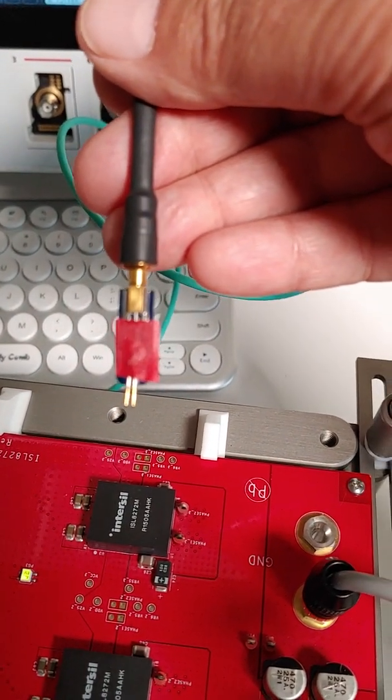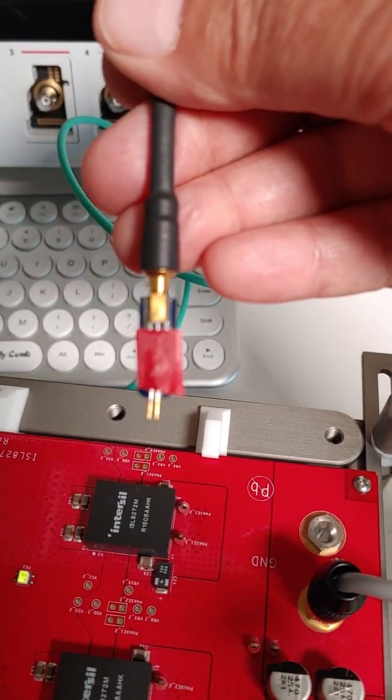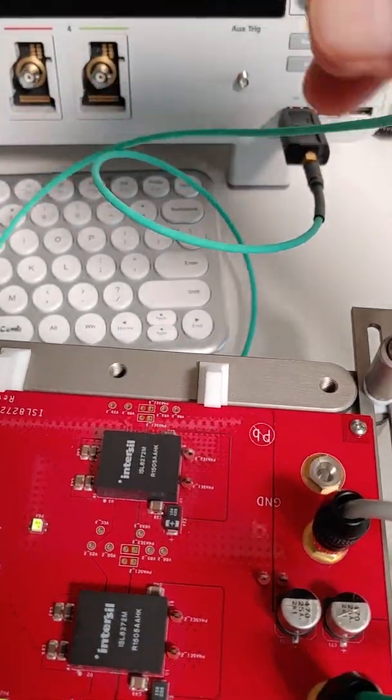This particular incarnation is in a 5-millimeter diameter probe with a mini SMP connector and some pogo pins. We also have some that are in a 1206 chip cap form factor.